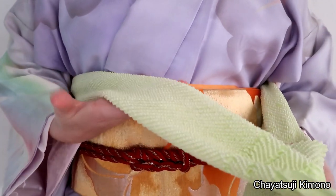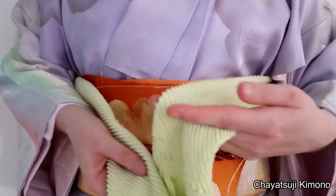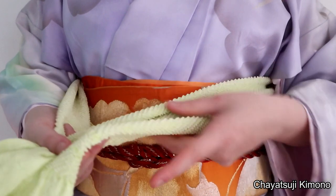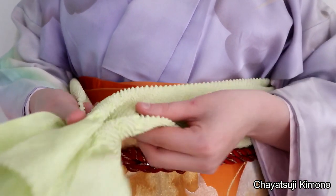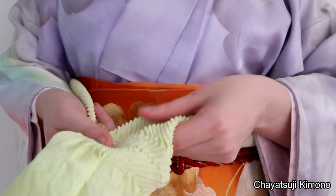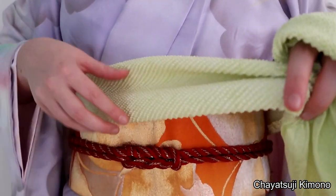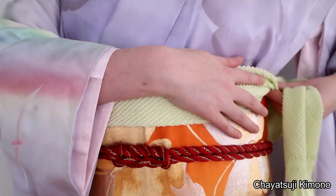For number two, you pretty much want to start out the same. I've already got both sides folded in half — you can pause the video if you haven't folded them in yet. Again, the right side goes over first.